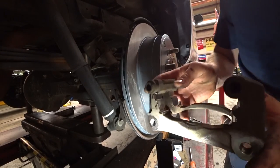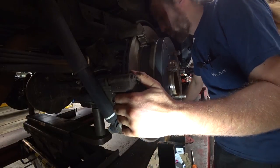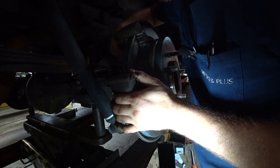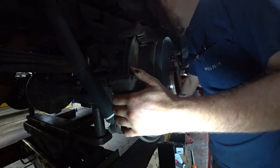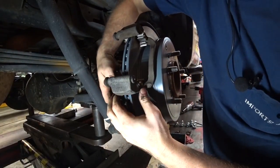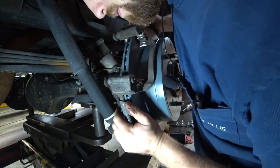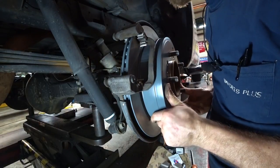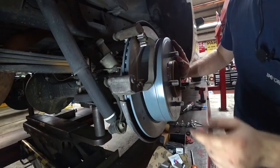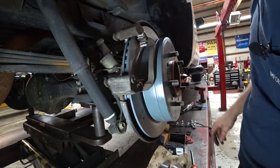Alright, so we got our new hardware on — nice shiny new hardware — and we're just going to get this bolted back up. It's pretty easy; you can totally do it in your driveway if you have the tools. I'll do that to make sure none of the hardware is hitting the rotor, because then you'll get a lovely squeal and you'll be like, what the hell is that coming from?